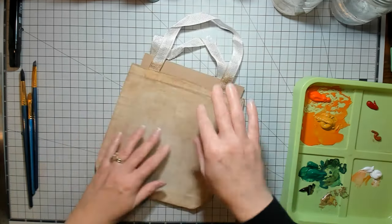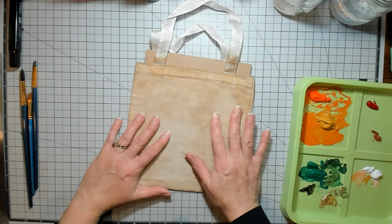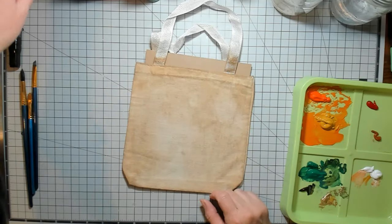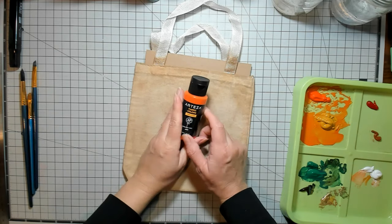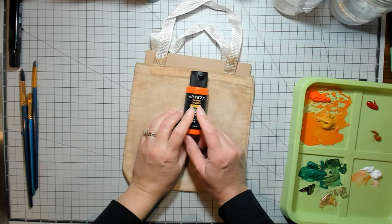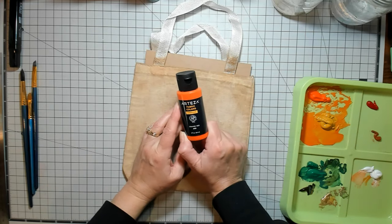I thought these would be super fun to put like a little journal in — you couldn't do a big journal, but a little journal might be kind of fun. So we're going to do a little fall theme thing today. We're taking a break from the cat journal; I had a few projects I needed to do for Arteza, and so I'm using their fabric paint.